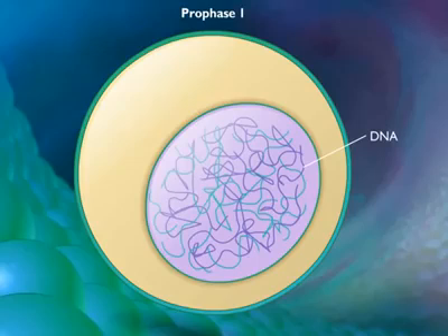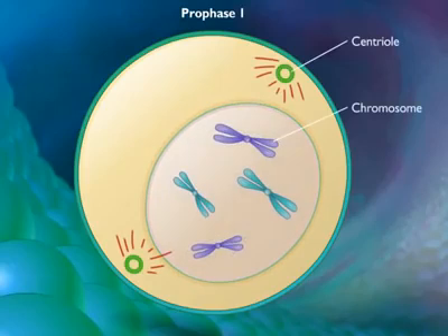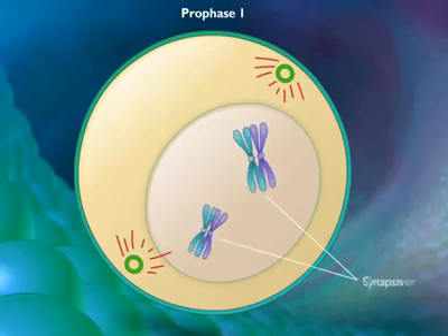In prophase 1, the DNA coils tightly and individual chromosomes become visible under the light microscope. Homologous chromosomes become closely associated in synapsis and they exchange segments by crossing over.